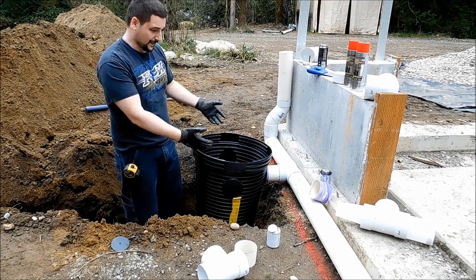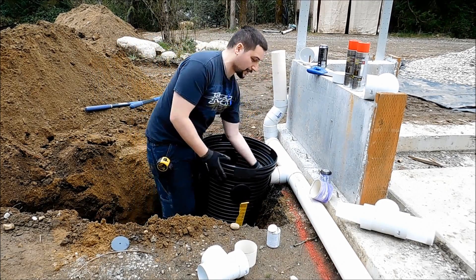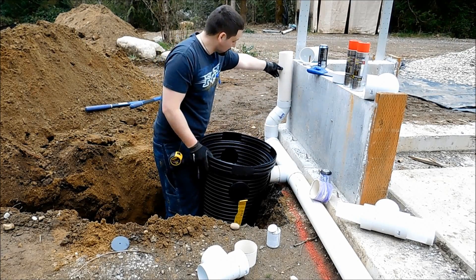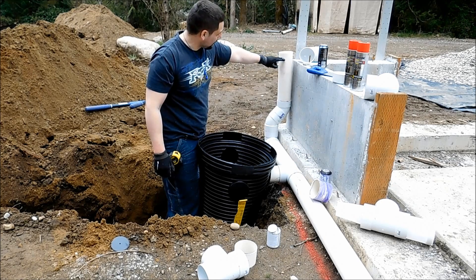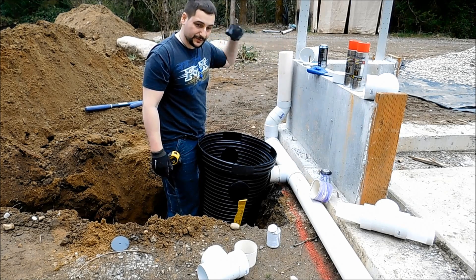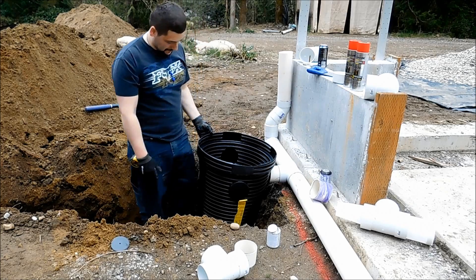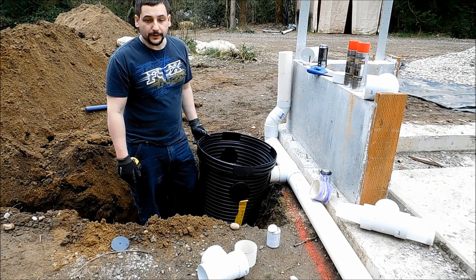There it is — there's the catch basin. I'll put some dirt up against this to hold it back in place and it should line up perfectly. This is the other downspout; these will get cut off flush and there's an adapter that goes on for the gutters. We'll show you the pipe going down to the infiltration pit here in a minute.